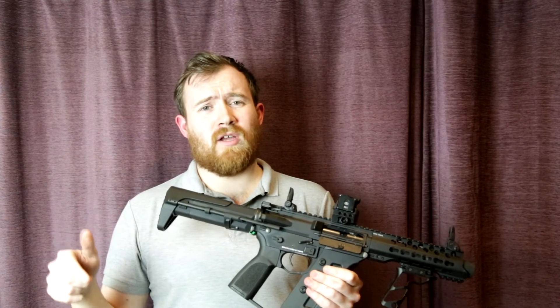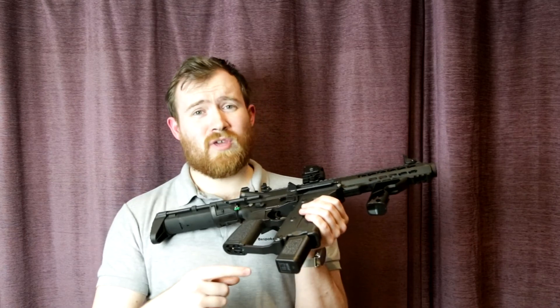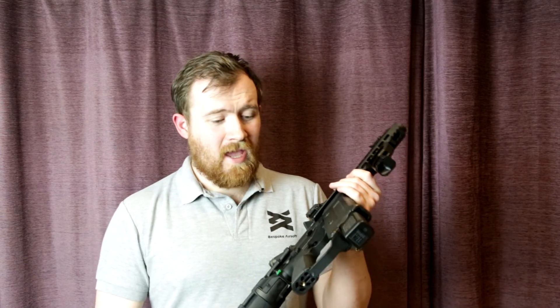We've got plenty in stock on the website at bespokeairsoft.co.uk. We have run out of spare magazines — those ordering were grabbing extra mags — but we'll have more in very soon. For those looking at the Bigfoot D3 CRM chest rigs, we'll have more in stock this week. Stay tuned, we'll be putting updates on the Facebook page throughout the week. If you haven't already, hit like, subscribe, and hit the bell notification button so you're alerted of new videos — see you in the next one!